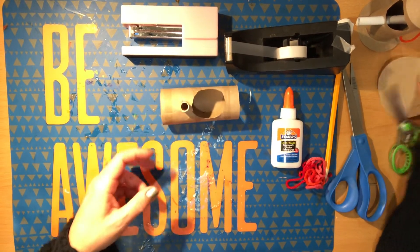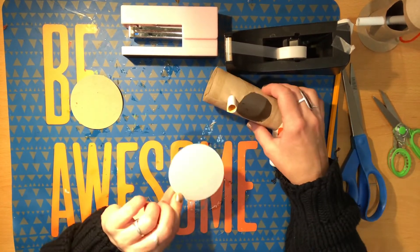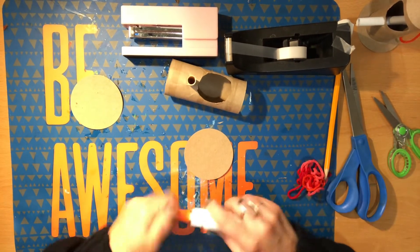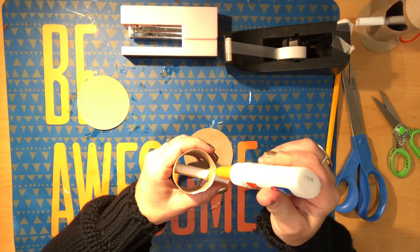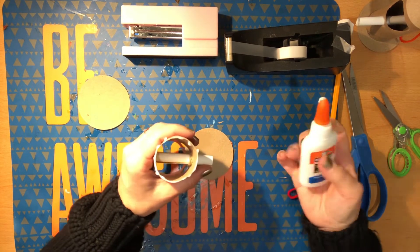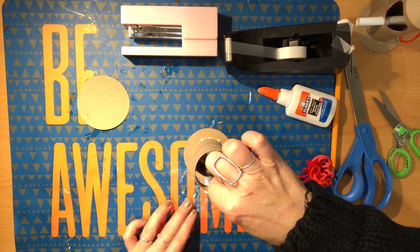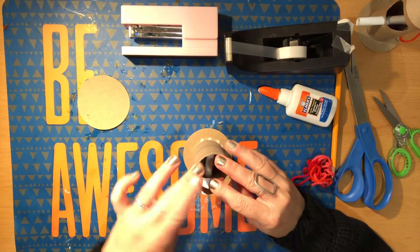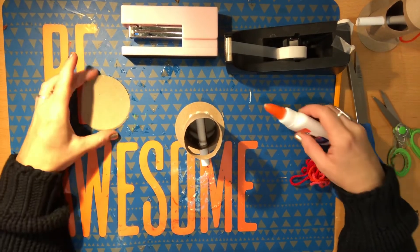Now we need those discs. The first one we're going to put on is the bottom. I've got sort of a light color and a dark — I like the all cardboard color. So using my glue, I'm going to put glue just around the edge at the bottom of my tube. If a little gets inside, no big deal — just around the edge. Then put it right in the center. A little off center is no big deal, just make sure it gets on there. Press it down a little bit and it'll stay. Then we're going to let it dry.